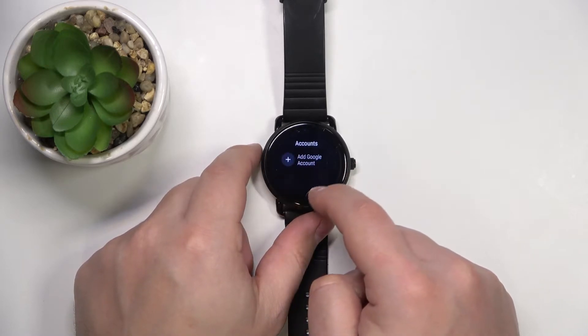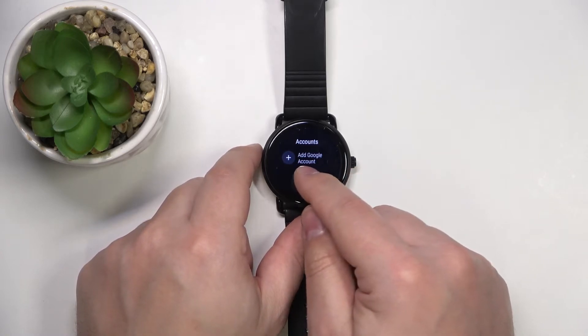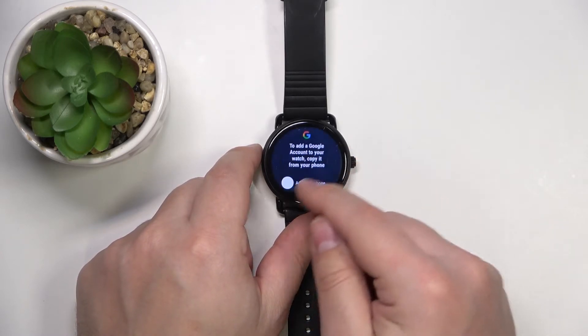Right here you should have the list of Google accounts added to your watch. As you can see we don't have any, so let's tap on Add Account or Add Google Account.